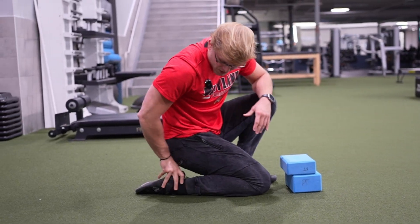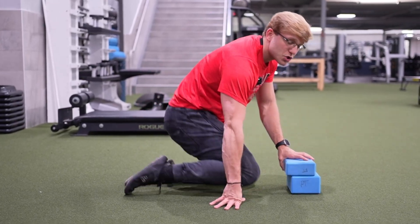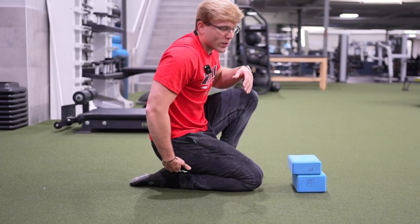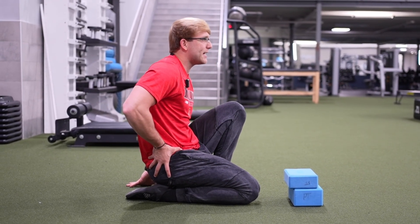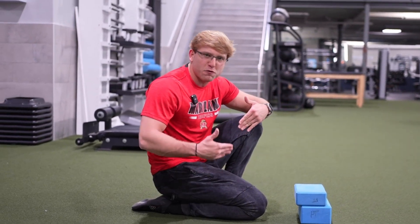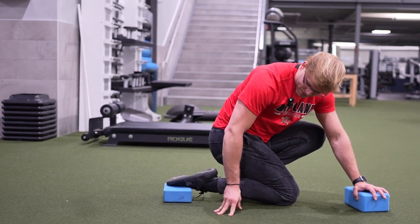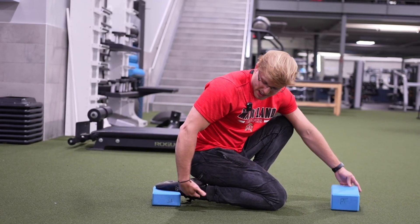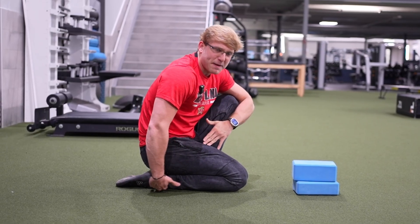One way to do that is passive stretching into plantar flexion. A standard kneeling drill will allow us to lengthen the front side of the ankle so we can drive our knee forward into dorsiflexion more effectively. We leverage body weight through the heel — pressing the hip and butt down onto the heel to find the most intense passive stretch on the front side of the ankle. If you have enough plantar flexion to exceed this range, you can use a yoga block to make the exercise more advanced.